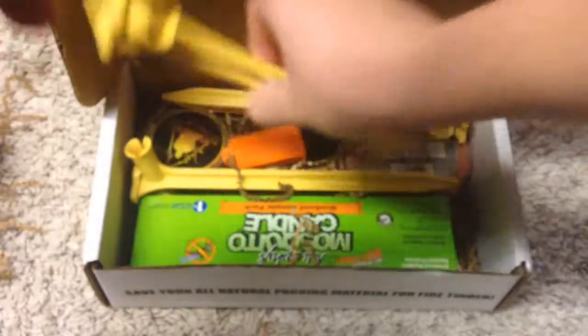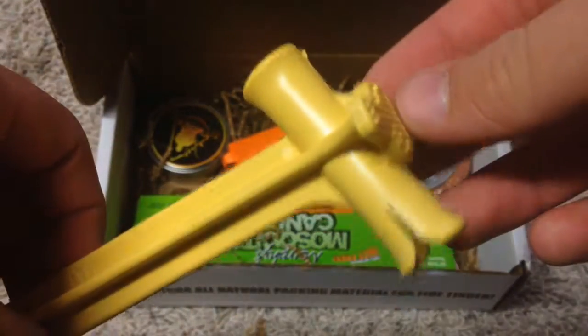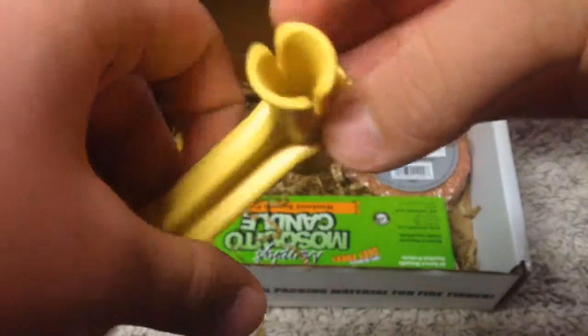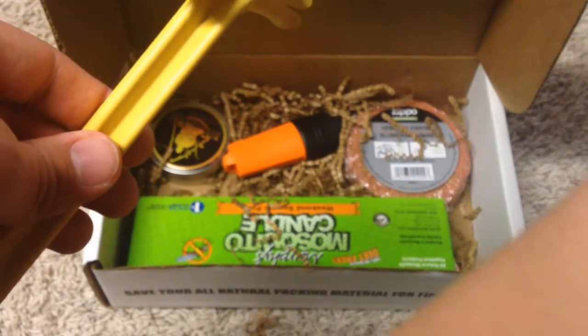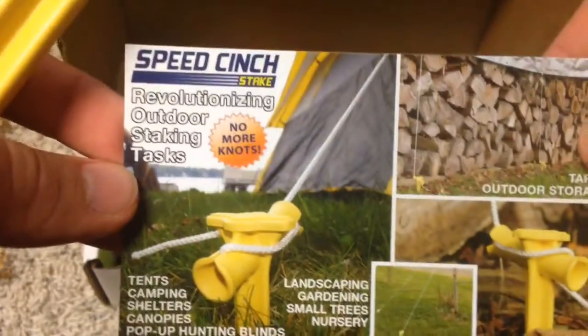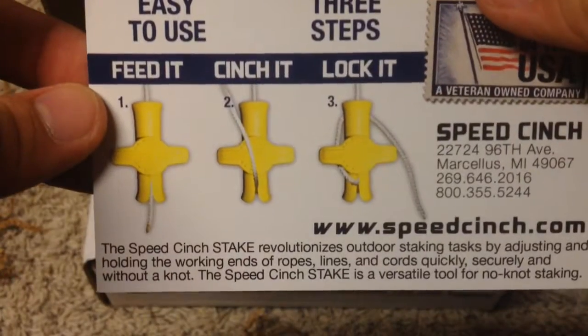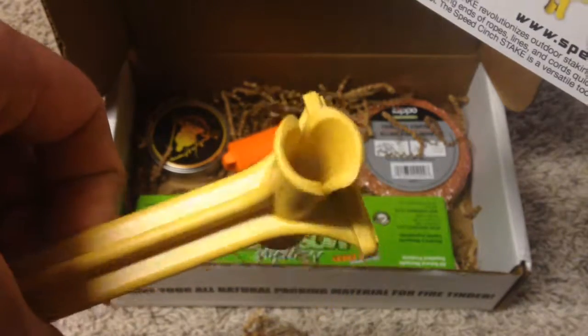The first item we have in here is four tent pegs. These things look pretty cool — I've never seen anything like this, and I go to a lot of outdoor stores. It's called the Speed Cinch. I guess you don't have to use any knots on it — you only have to feed it, cinch it, lock it, and then you're done. I'm definitely going to be using these whenever I'm hiking or camping with my friends.